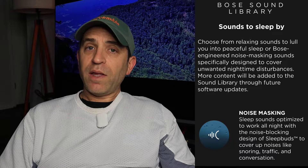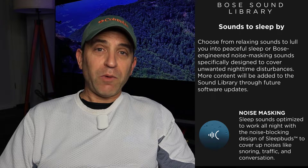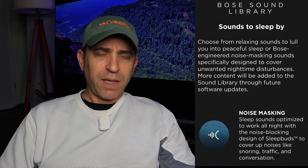Just a few things about the sound library — they are going to continue to add different sounds. Do keep in mind that if you want to use your own sounds or your own music with the Sleepbuds, you won't be able to. You'll have to choose from the library. They only have so much room on the Sleepbuds, but they've offered a nice variety of sounds designed for relaxing, sleeping, and blocking out noise.